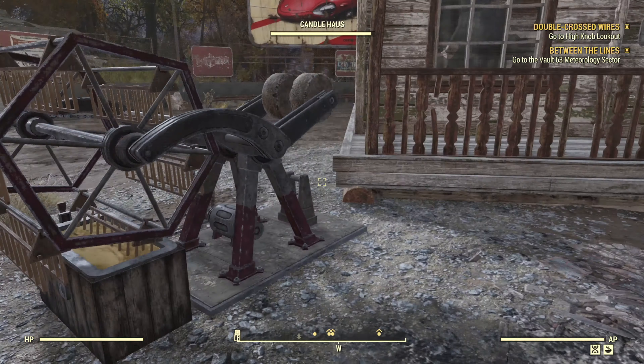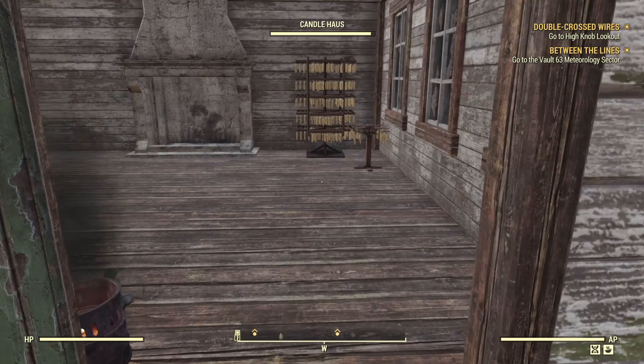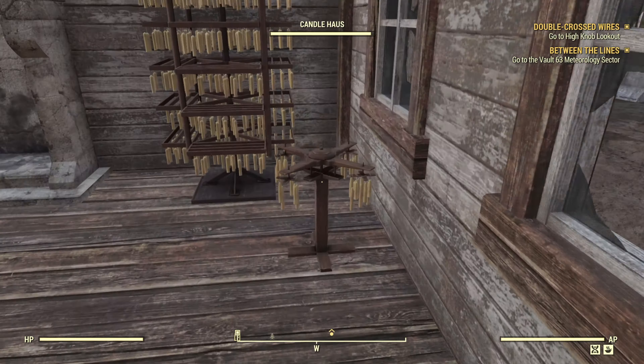It does not require any power — it just goes off on its own. Moving over here, it's got a very nice looking door that comes with it, and here's one of the hanging candles, and some more of the hanging candles.